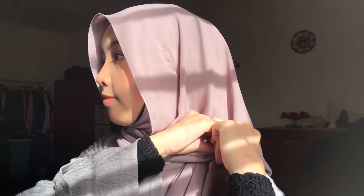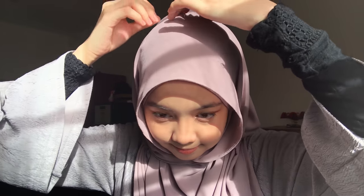Now I'll take this part of the shawl and just go all the way around, and just put it inside of your shirt or any clothes that you are wearing. I will pin both sides of my shawl on my shoulder using my safety pin. Last but not least, I'll pin my shawl on top of my head, and I'm done with the first style.